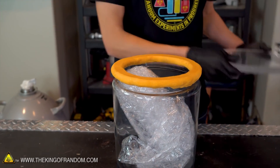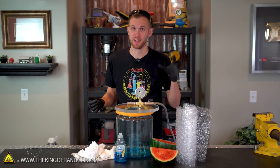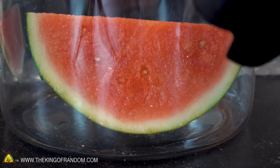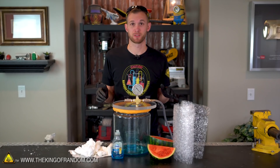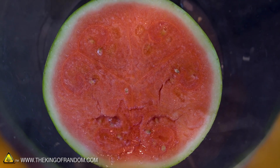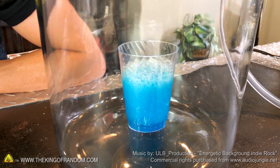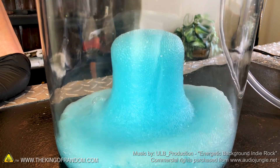Well there you have it: bubble wrap, watermelon, and a couple of types of soap in a vacuum chamber. We got some fairly fun reactions. The bubble wrap all expanded and then popped. The watermelon just kind of leaked a little bit of juice. The bar soap wasn't very exciting, but the liquid soap really foamed and bubbled up quite a bit. Every one of these experiments were things that dozens if not hundreds of people commented asking for us to do. If you've got something you want to see us try, let us know down in the comments below. Thanks for joining us for this experiment today and remember to come grab your hats, shirts, and other cool merch at thekingofrandom.com.